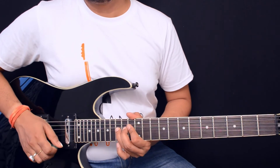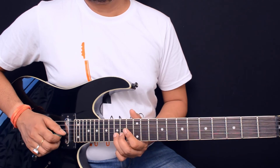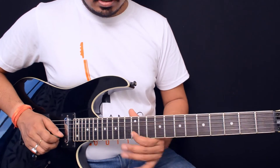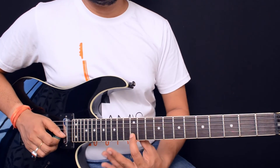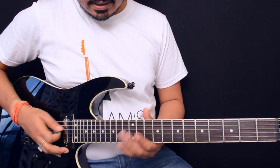Second time: bend, pick twice, bring it back, and slide from the 13th to 12th on the second string.